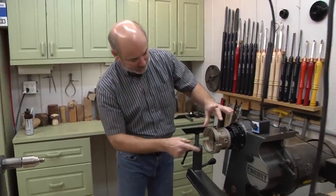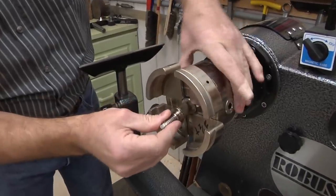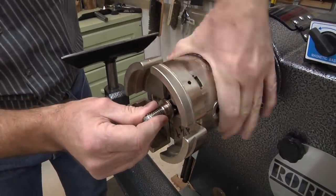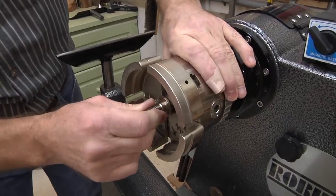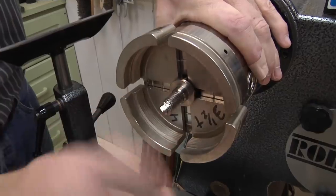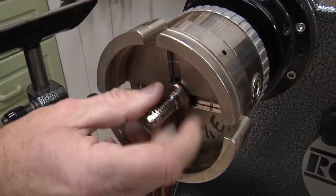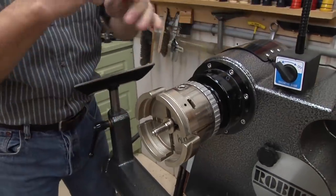We're going to use a worm screw to mount this on the lathe. I've got my wide jaws on there. Pull it out all the way because when you tighten it, it'll want to pull it out — if you don't have that out all the way it could slip during turning and get loose.